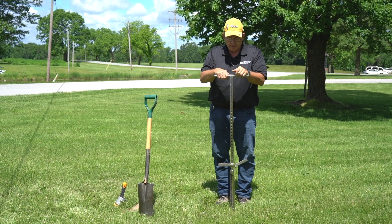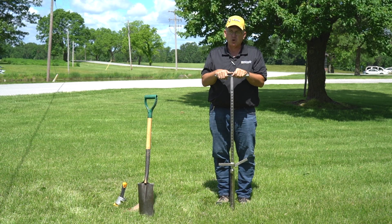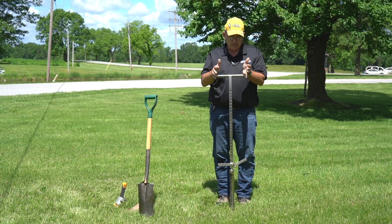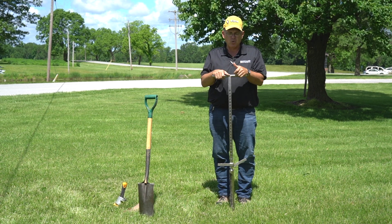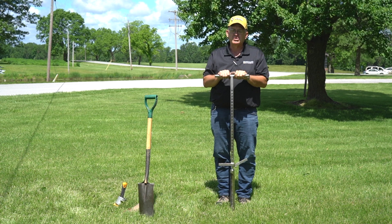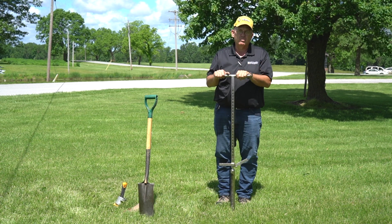Sometimes we don't always have heavy equipment where we can dig a nice pit. Sometimes the weather is not cooperative, or we don't feel like getting out there with a shovel and digging that pit by hand. I'm going to demonstrate how you can use a core sampler in place of a pit. If the weather is inclement, it doesn't take too long to go out and take a core sample and still demonstrate what an individual might see in a pit.